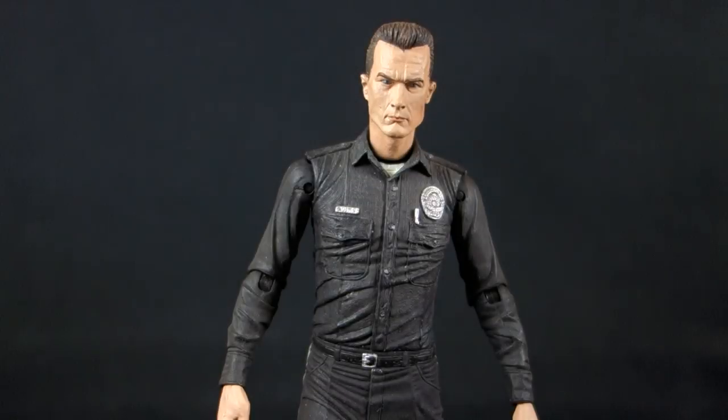Today on Outside the Box Reviews we're taking a look at the NECA Terminator 2 Series 5 Steel Mill T-1000. In between the two standard cop uniform T-1000s I reviewed recently and the full motorcycle cop version with the helmet and jacket, this one — as the name implies — is from the steel mill scene, where he has the jacket gone but still has motorcycle cop pants and boots, making for a nice new combination of figure parts with some interesting accessories.